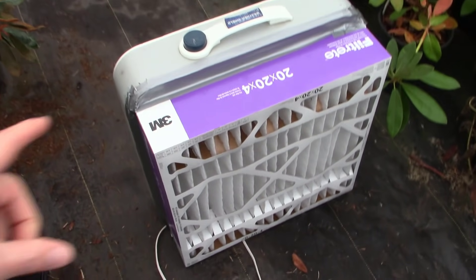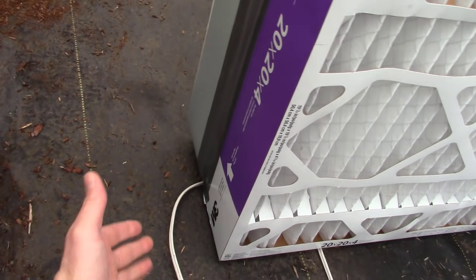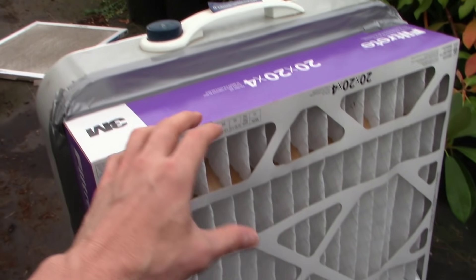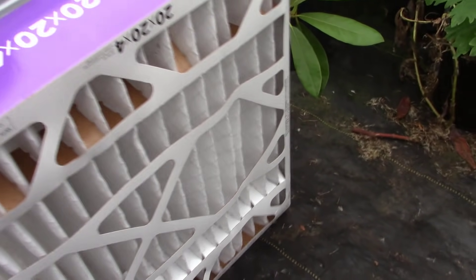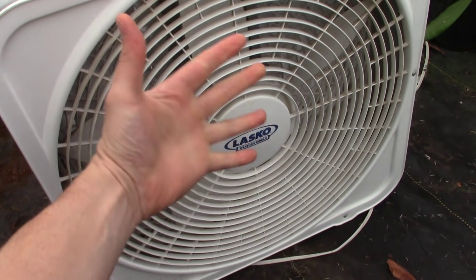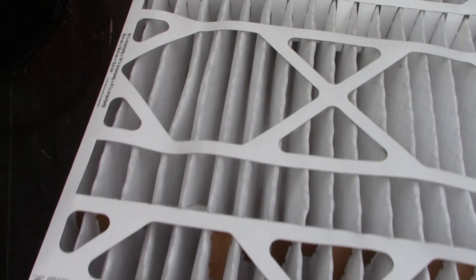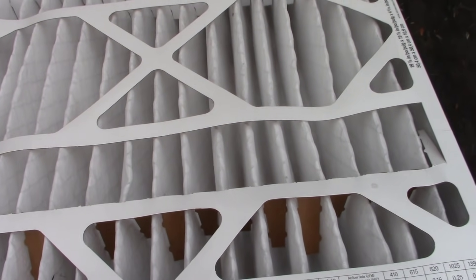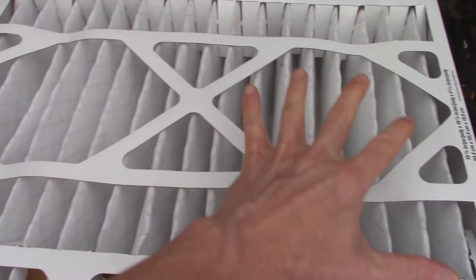You always want to make sure you're following the arrow and pointing this thing down towards the fan. Once you're all done and ready to go, you want to make sure that you've taped the seam all the way around really well so that any air that is pulled through this comes through the filter portion of the fan. And then you can see we've got a huge box fan pulling a ton of air through that massive four-inch filter right there.